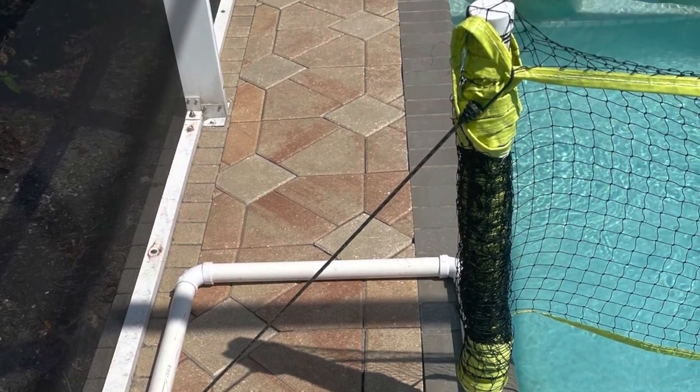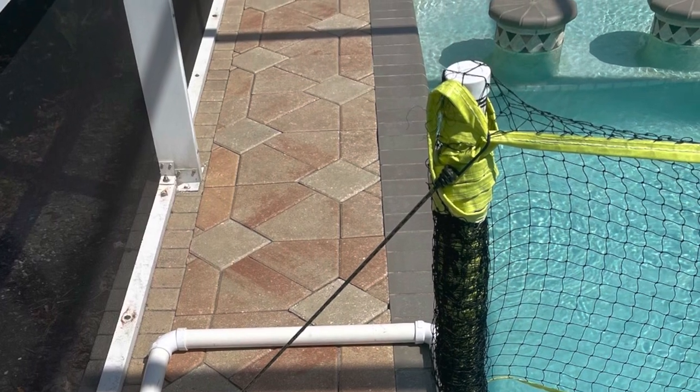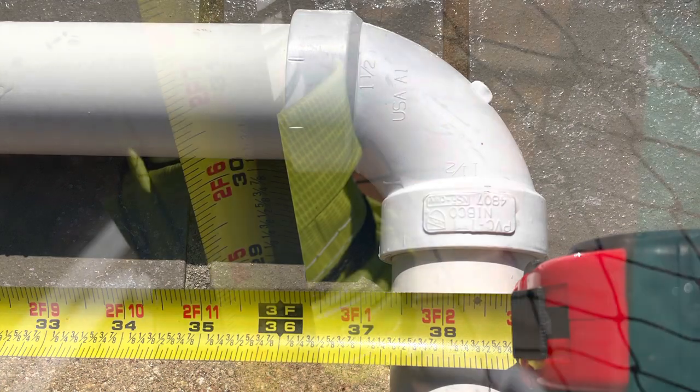You need three pieces of inch-and-a-half by 10-foot-long PVC pipe. You'll need four pieces 36 inches long, four pieces 24 inches long, and two pieces 32 inches long for the posts.